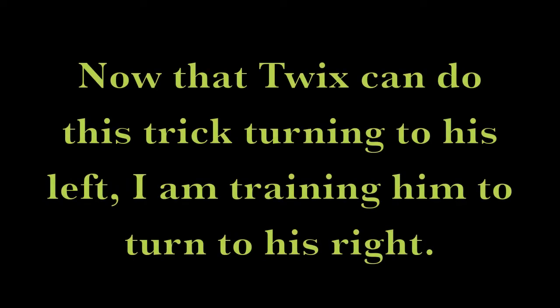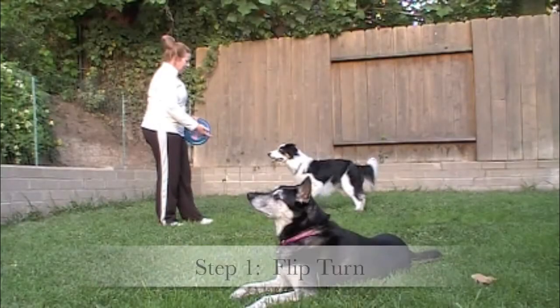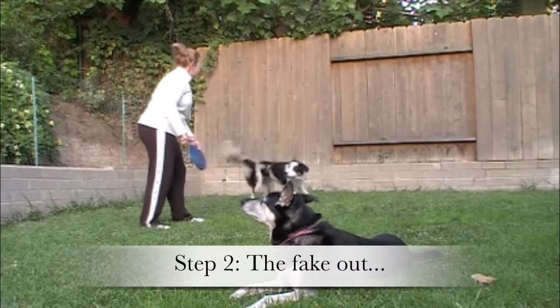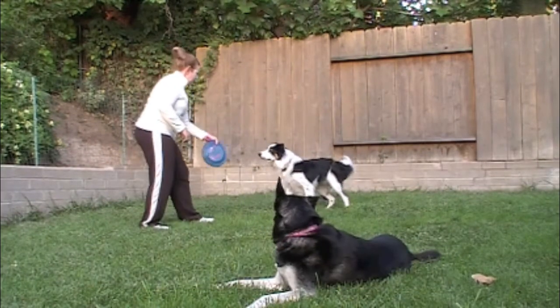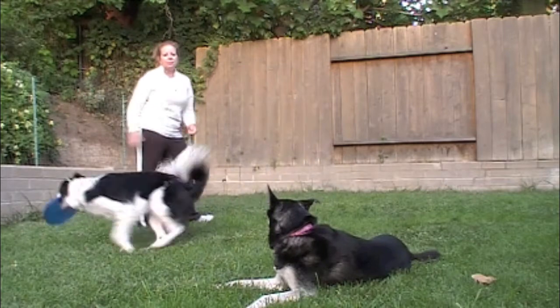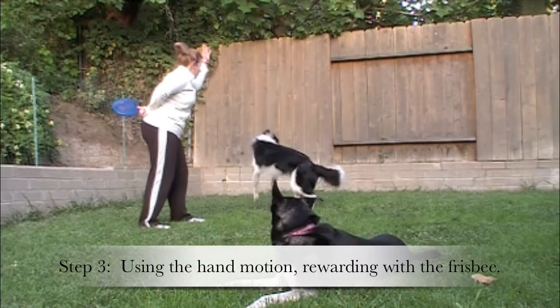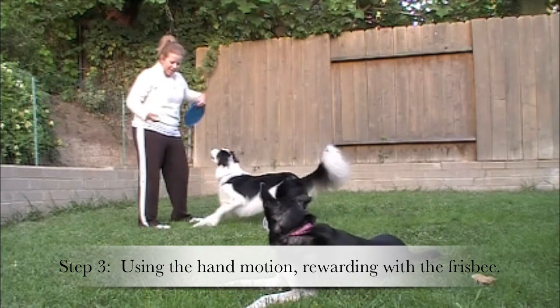Now that Twix can do this trick turning to his left, I am training him to turn to his right. Step 1: flip turn. Step 2: the fake-out. Step 3: using the hand motion, rewarding with the frisbee.